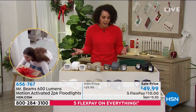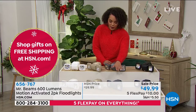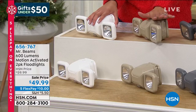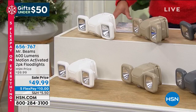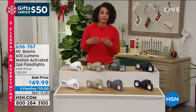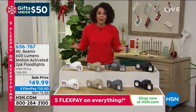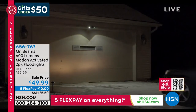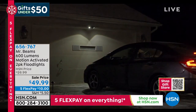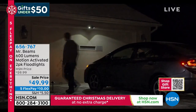You'll always have light wherever there's a dark spot on your property. You're getting two of these this morning — just pick your color: black, taupe, or white. Just pay that five-flex of ten dollars to get it home, and we guarantee it will be to you or your loved one by Christmas Day. Think of it as a gift for parents, grandparents, kids in a new home, or even an apartment balcony. Item number is 6-5-6-7-6-7.